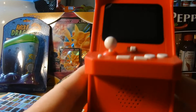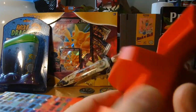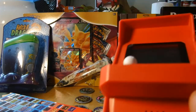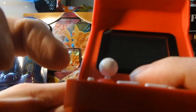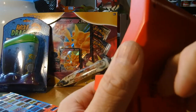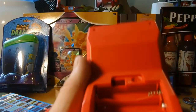Alright, that's what it looks like. Red, white buttons. Got a speaker right here. Buttons seem a little clicky. I'm going to put batteries in, so let's see what this thing takes. Looks like three AAA batteries.